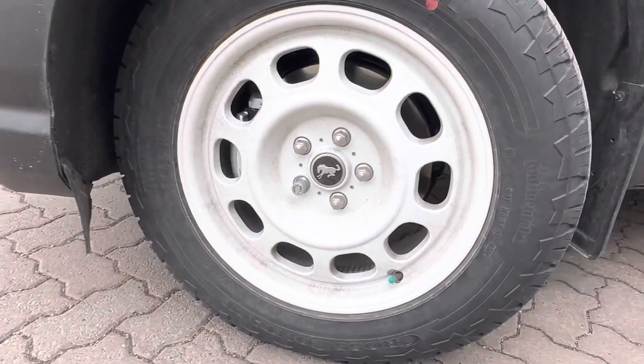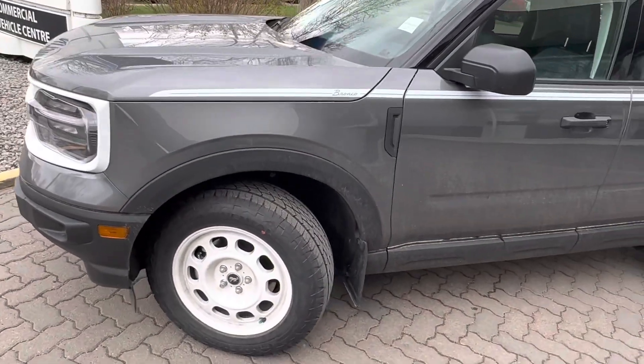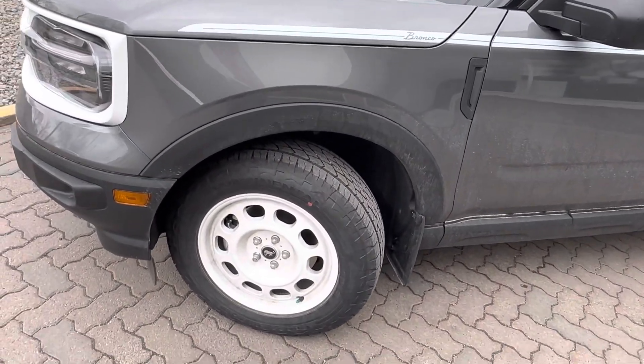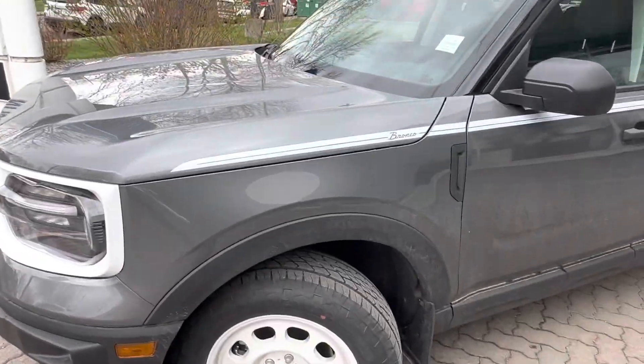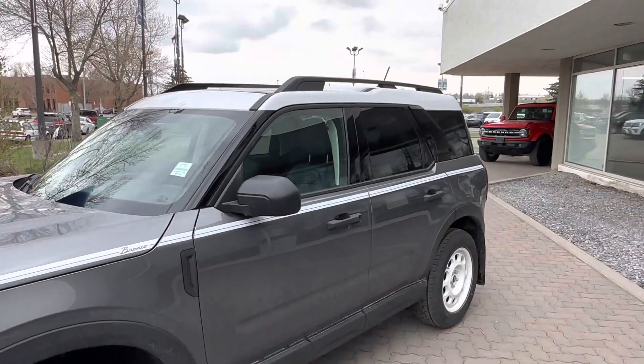We have locking wheel nuts, and we also get nitrogen in all the tires so that way when the cold weather or hot weather comes the tire pressures don't fluctuate. You got these cool off-road tires as well, the Bronco stripe on the side, and a white roof — it's definitely a really cool package.